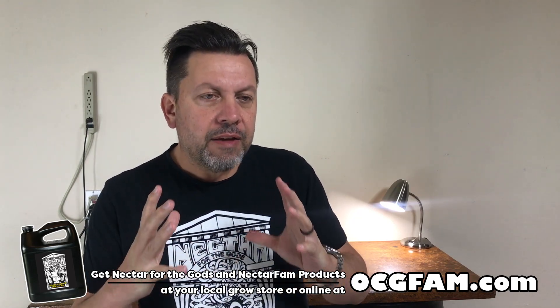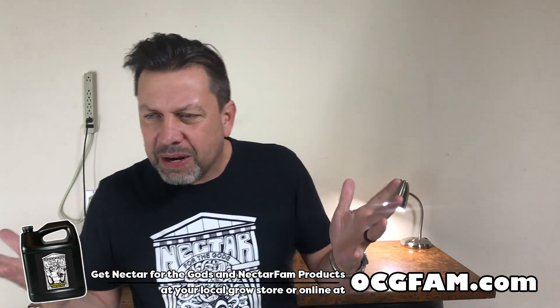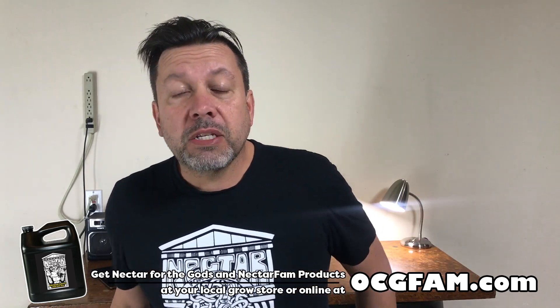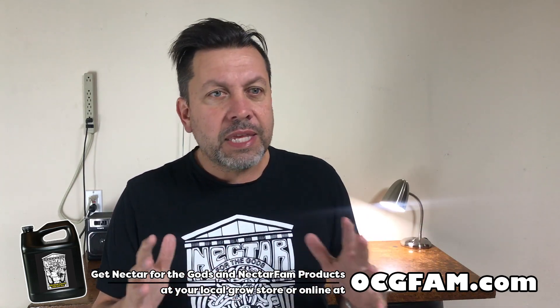So he asked: if I'm using cultured teas, compost teas, or some kind of microbial product — Microbe Life, Photo Plus, whatever — do I still use the mycorrhiza, the Bigfoot mycorrhiza specifically? And the answer is yes, in short, because while it is a microbial, it is a different kind of thing entirely.